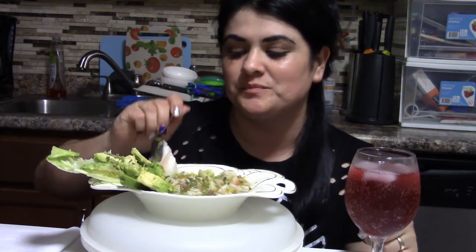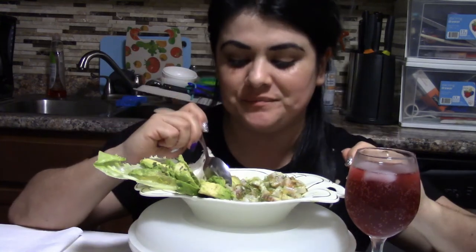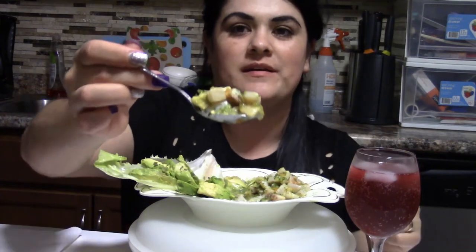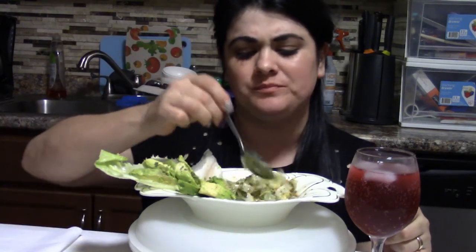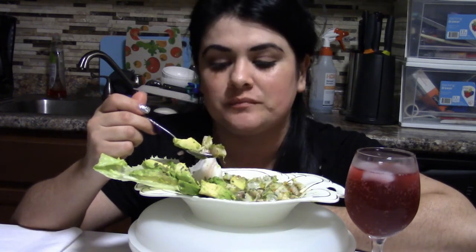This looks delicious — a little bit of avocado and a little bit of ceviche. Guys, this is just delicious, this is so good. Look at that. First bite! Believe it or not, the lemon with the vinegar and the soda cook the fish and make it so soft — the fish melts in your mouth.